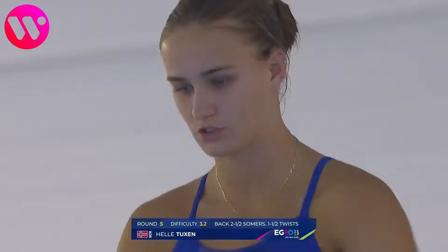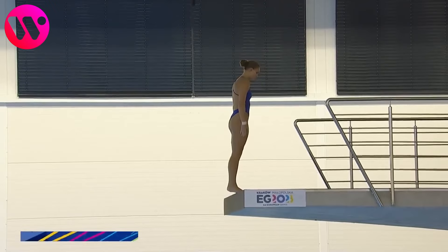Round number five — last chance to add some points and make it to the finals. This is a back two and a half somersaults, one and a half twists in the pike position, with a difficulty of 3.2.